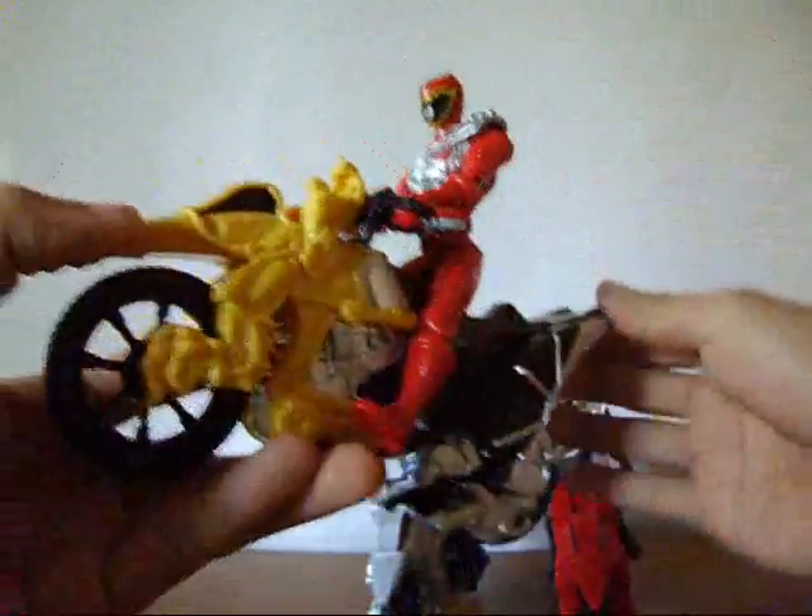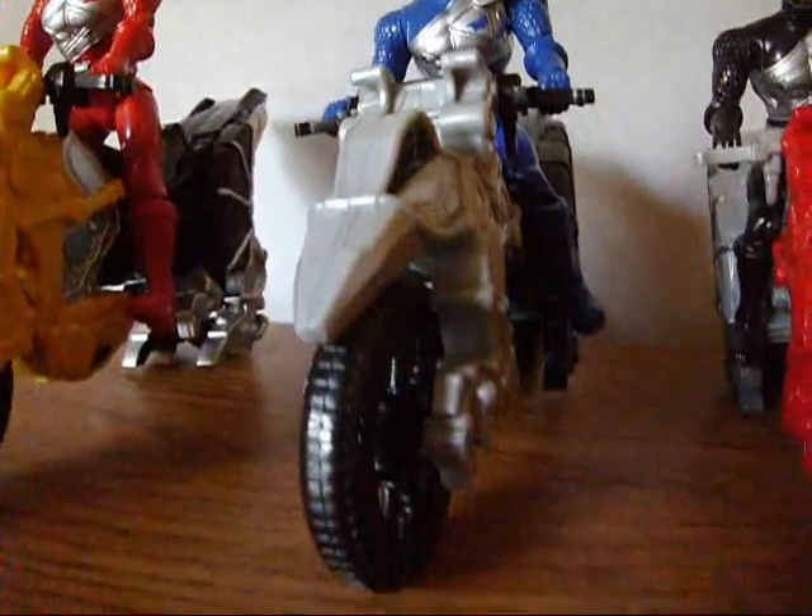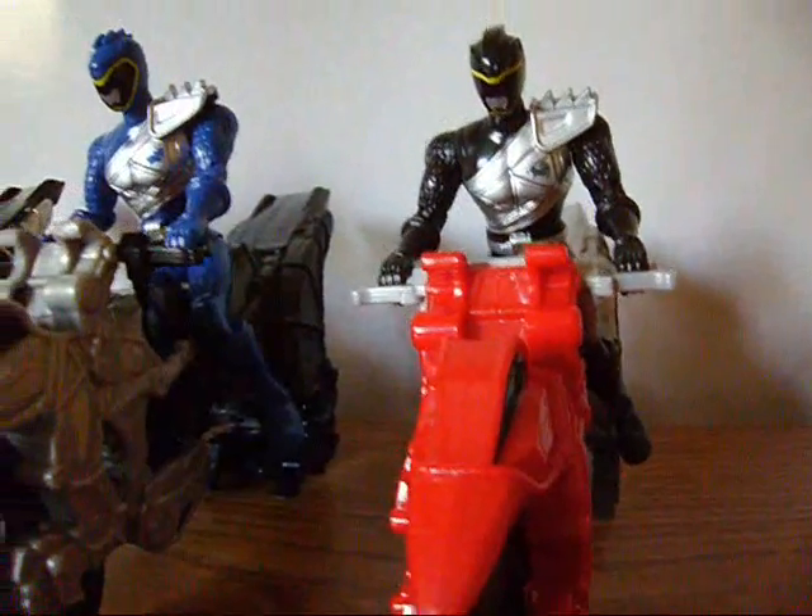So the toys all together are decent, but they could have been done better, in my opinion. And that concludes my review of the Dino Cycles and Exclusive Figures.